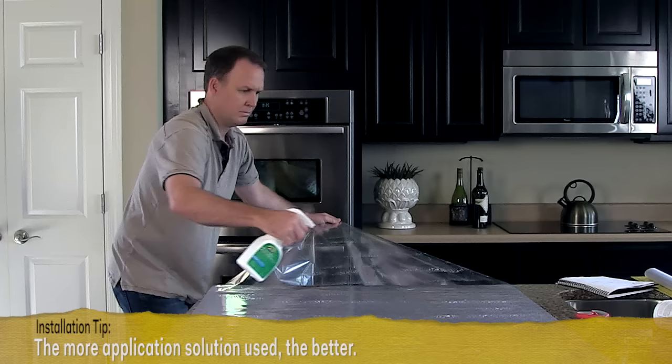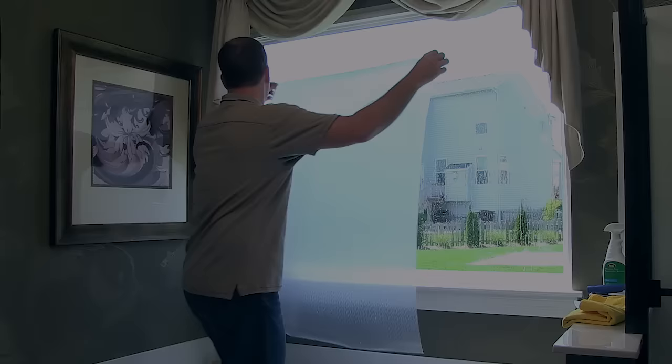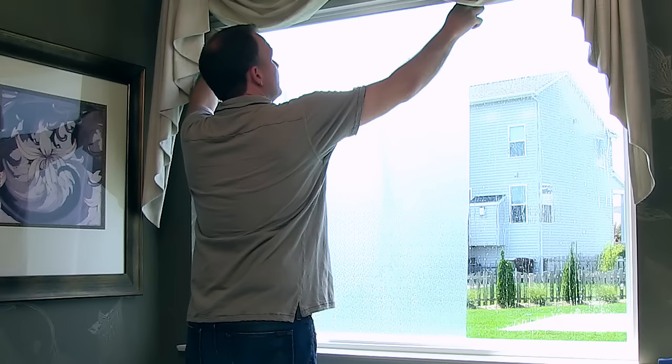Spray the unlined film generously with application solution. You should be spraying the side of the film that was covered by the liner — this is the side that will press up against the glass. Go back to the window and spray once more with application solution. Now carefully pick up the wet film by the top two corners, walk it to the window, and lay the wet side of the film against the wet glass, keeping the top edge level with the outer edges overlapping the frame.